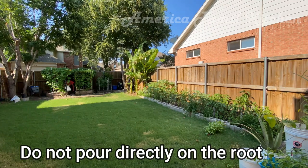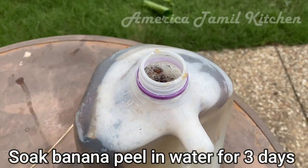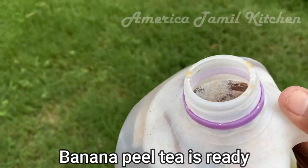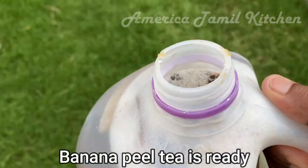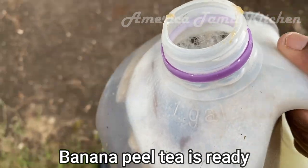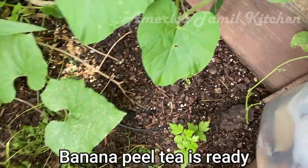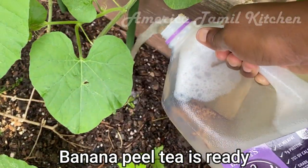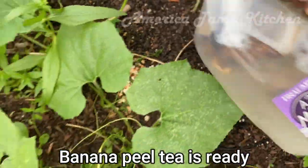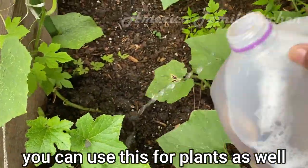You can prepare the compost juice and use it as fertilizer. Let's use the compost juice — 1 gallon is almost 3 liters. The soil is dry, so water it for 3-4 days. I put the water to the ground; this is a small amount and the soil is very dry.